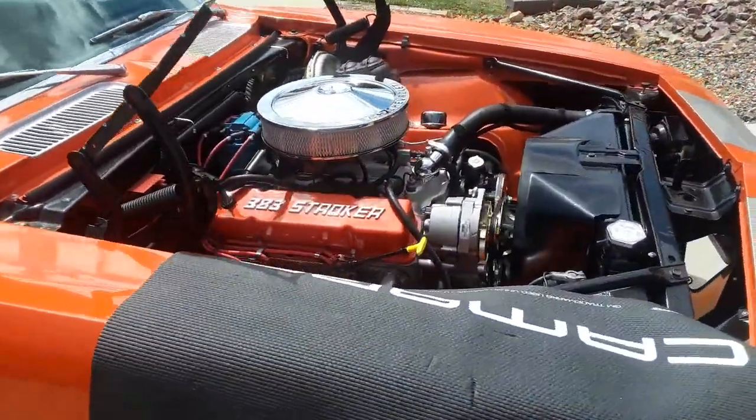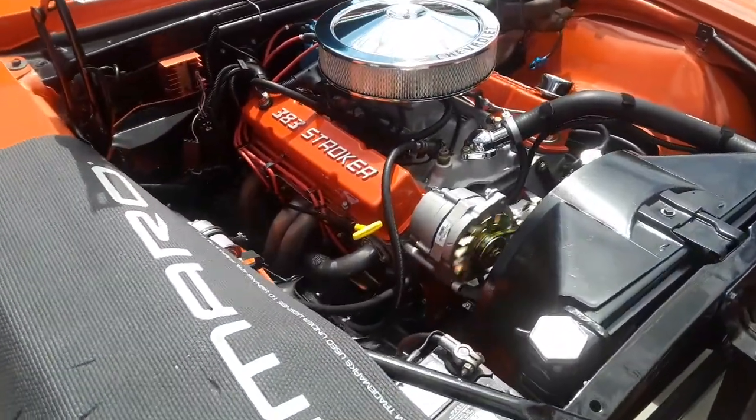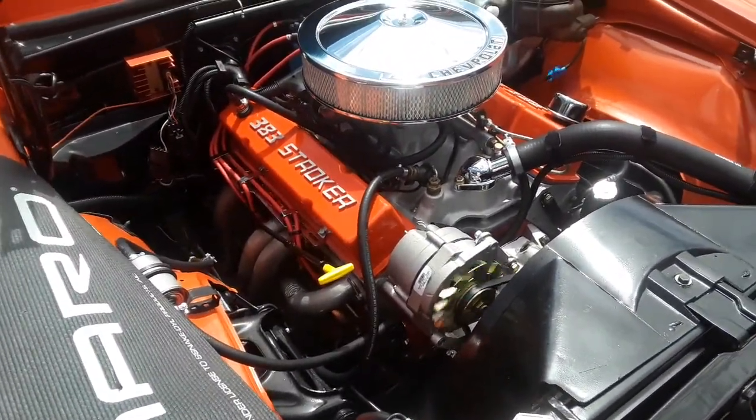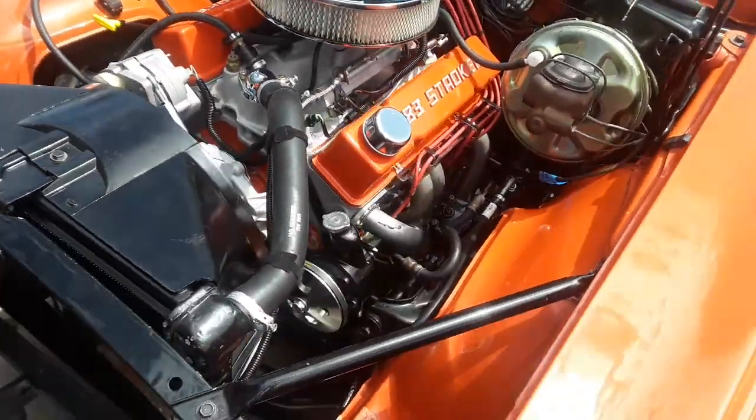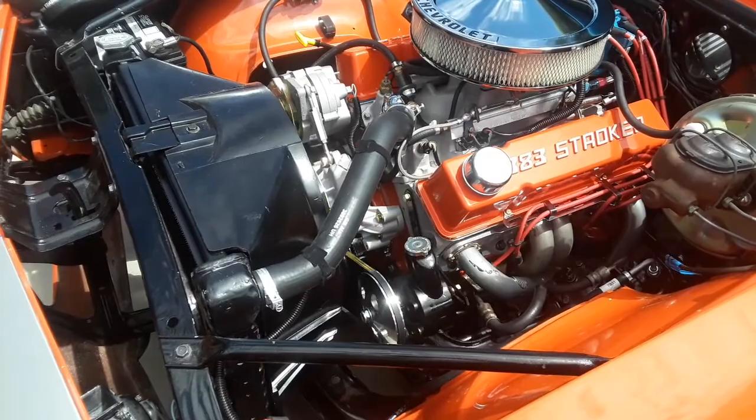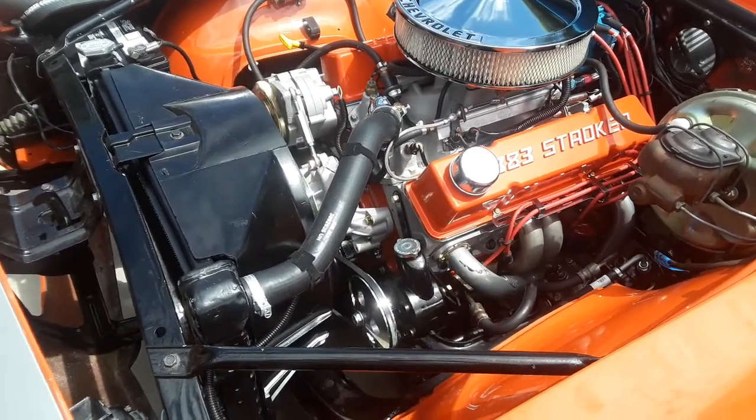The idle's good. It's quiet. Smooth. Brand new, no miles, just started it. Sounds pretty good, huh?